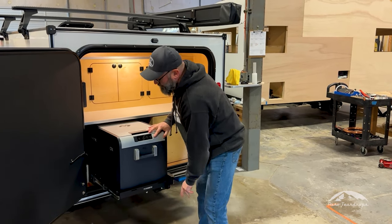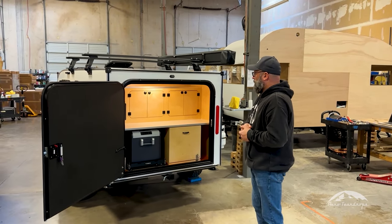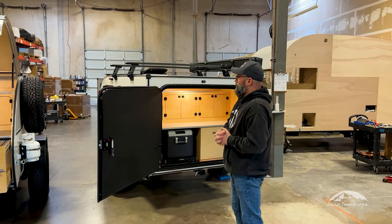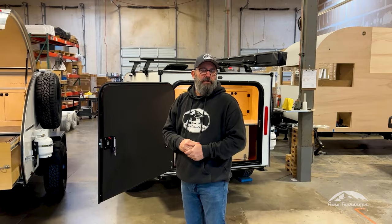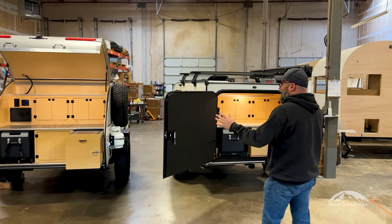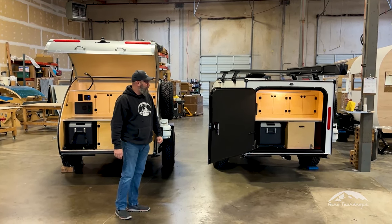On both trailers you can still do the optional Propex furnace and Frez Air cooler. Both trailers can be loaded up with quite a few options. Of course the Burnside's options list is a little bit shorter than the steel and the Steel HC, but we just wanted to highlight the differences so that everyone can see what we've got going on between the two of them.